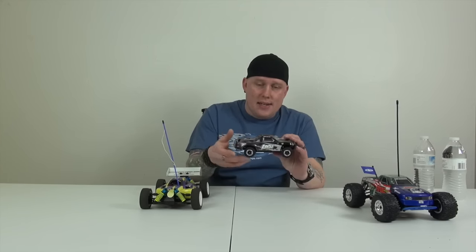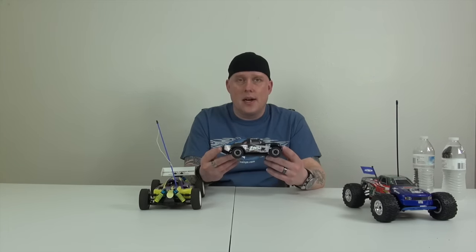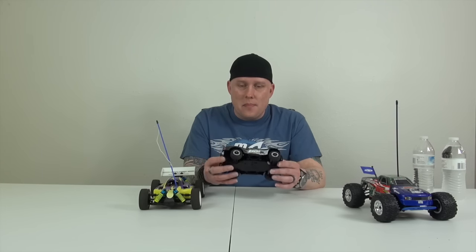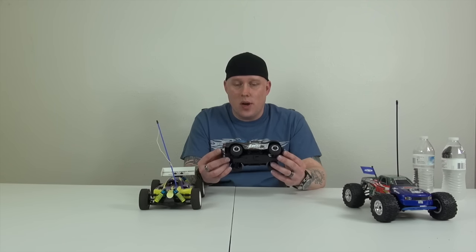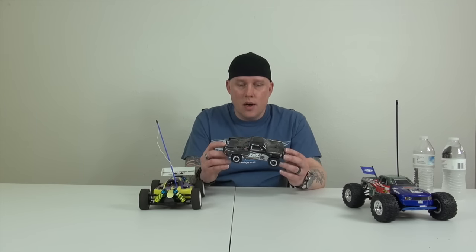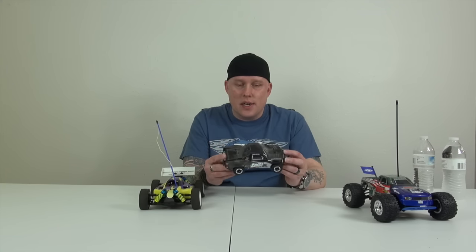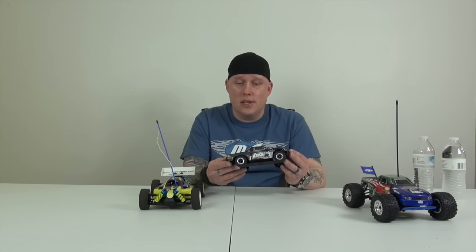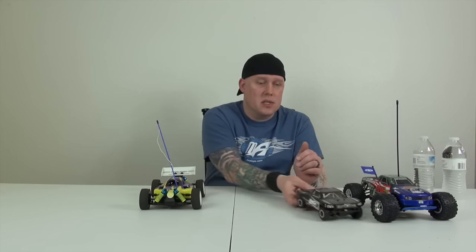This is the Losi SCTE mini version. The story behind this one is that I used to drive it in the house quite a bit, and then my Pitbull Diamond who passed away — it's coming up on three years — she bit the antenna off of it. When she passed away I decided to just keep it as it is, as a memory for my dog. So it's going to sit as it sits, collect dust, and stay with me forever just because of that reason.